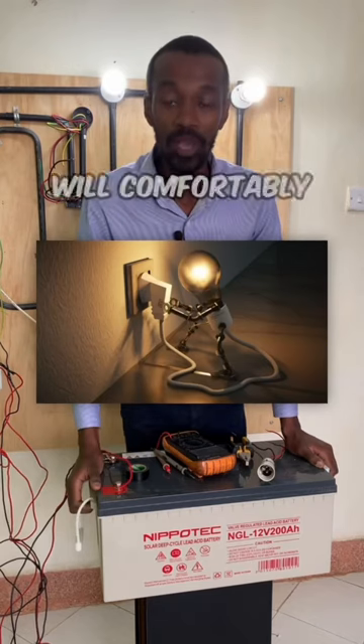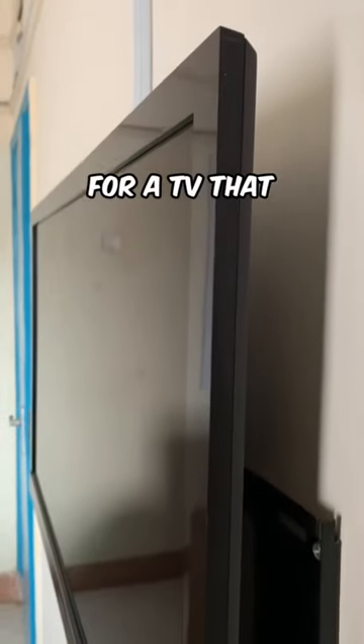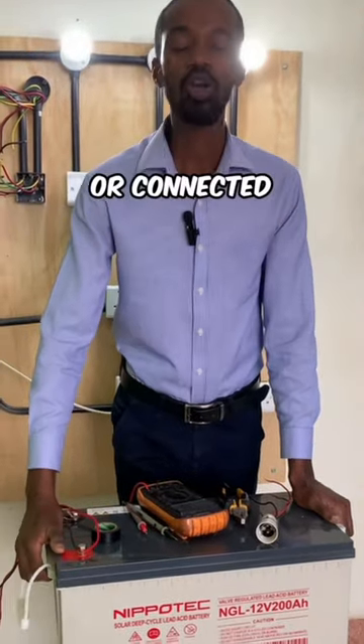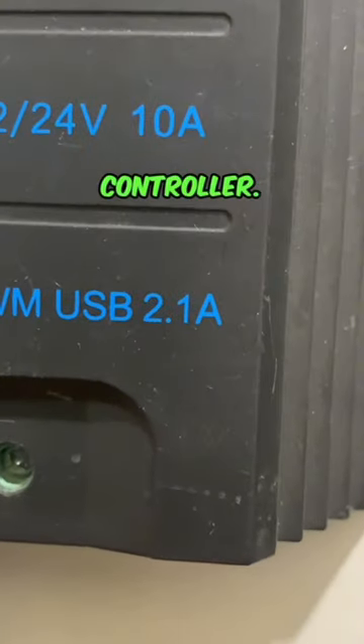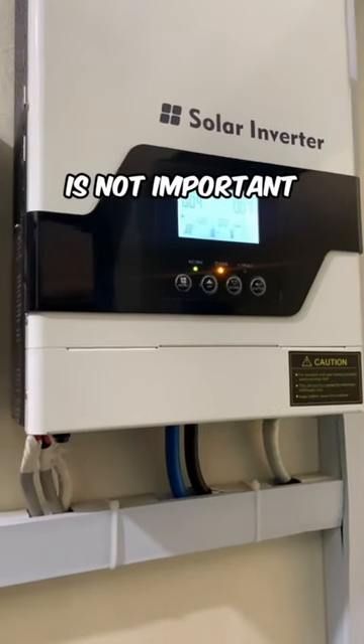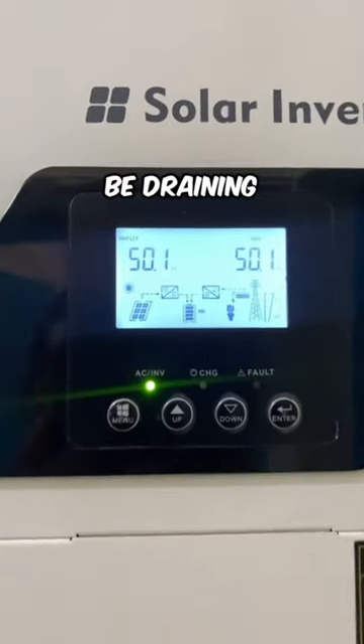This power will comfortably charge your laptop. For a TV that is rated at 12 volts DC, it will be connected directly to the battery or connected to the charge controller. An inverter in that case is not important and is not necessary, because it will be draining your battery.